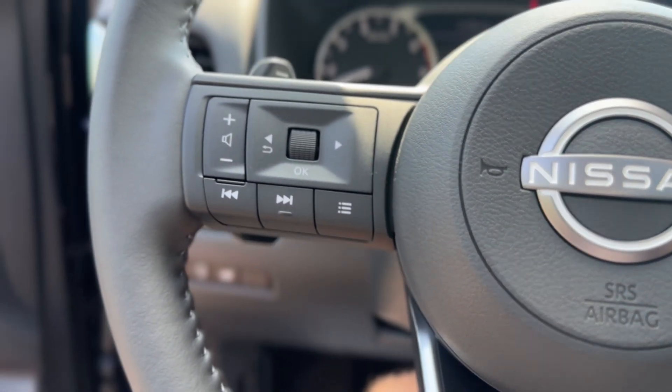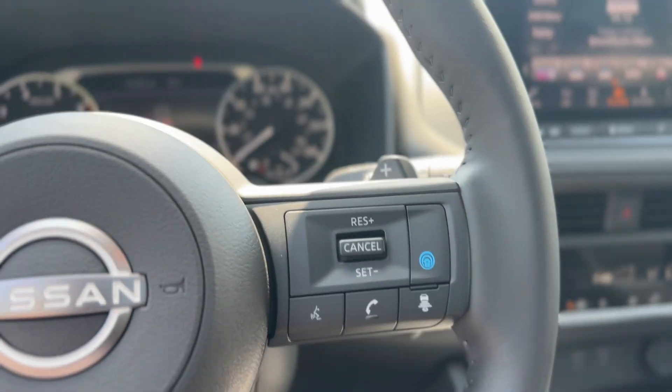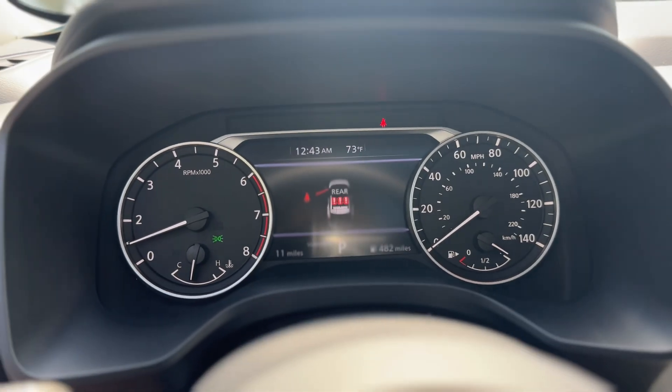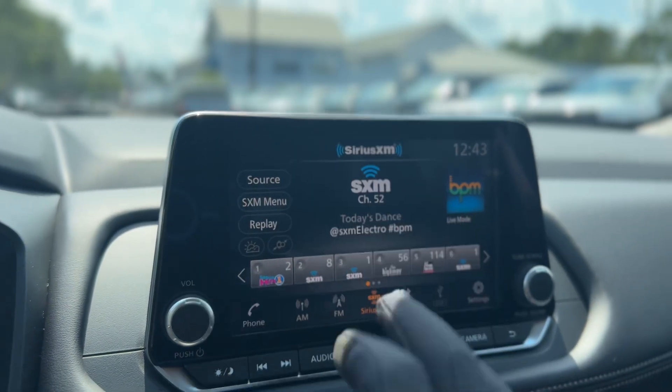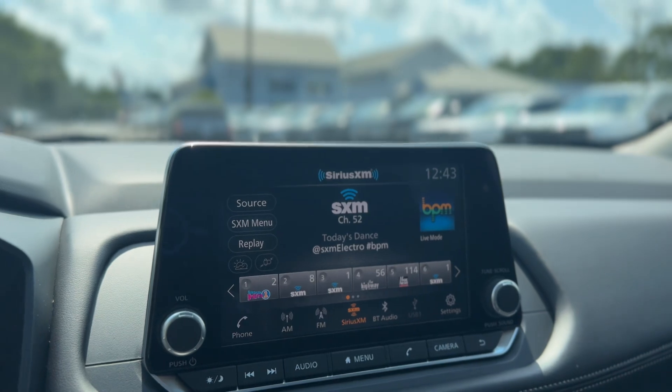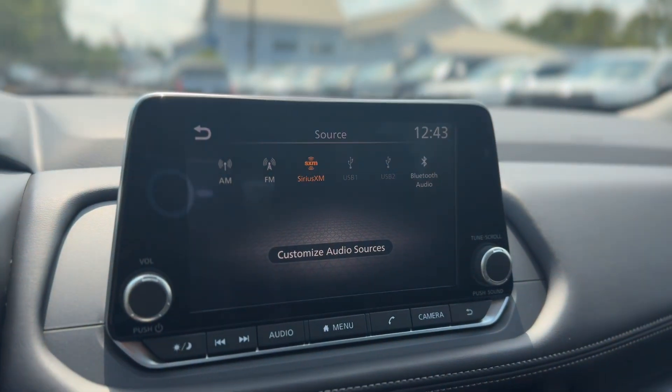Stepping in, you do have volume controls on the steering wheel as well as cruise controls. Looking at the gauge cluster, up here you do have Sirius XM as well as AM, FM, USB, and Bluetooth.